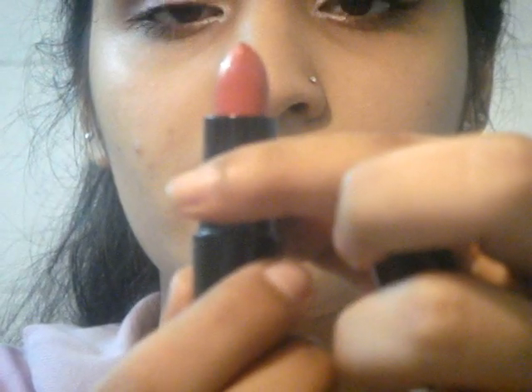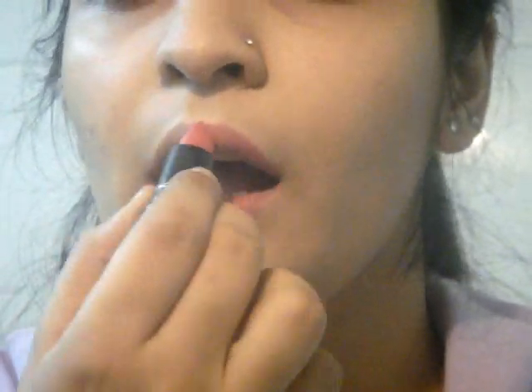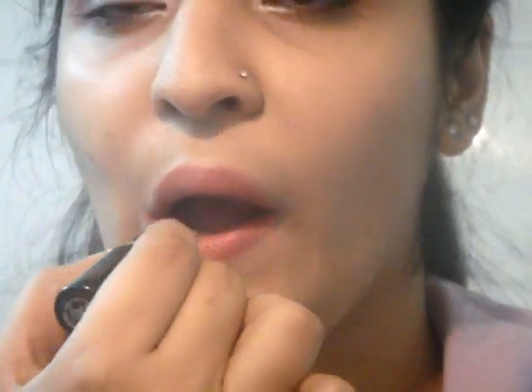Next I am also going to be applying mascara on my brows for a fuller look. Then I am taking MAC's Heart to Heart lipstick and applying it on my lips — it is a beautiful shade. With this we complete the look. I hope you guys enjoyed this. I will see you guys in my next video. Till then take care. Bye bye.